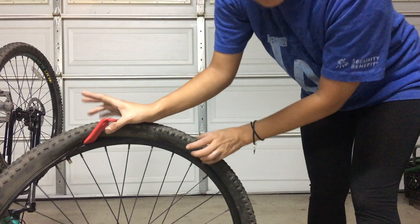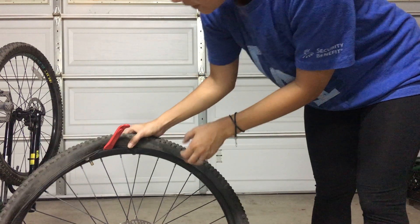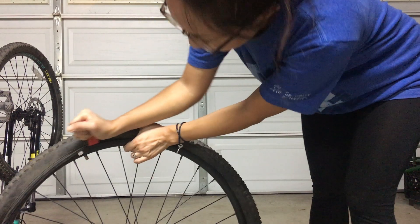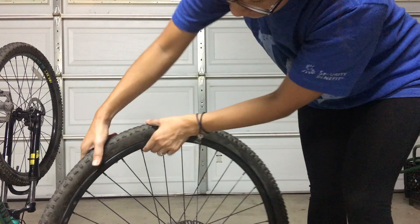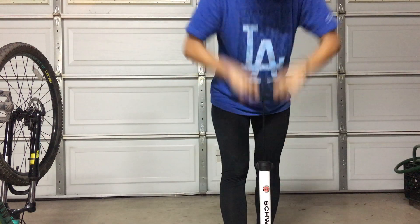It's the same method as when you pull the tire off the rim — you hook it and then just run through it, and I'll just use a little force. There you go! Now I have a new tire. See? That was easy, right?